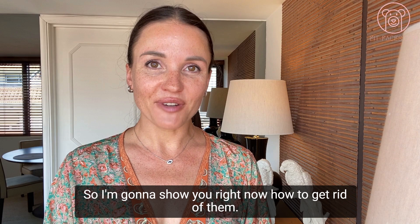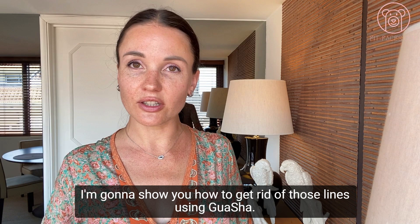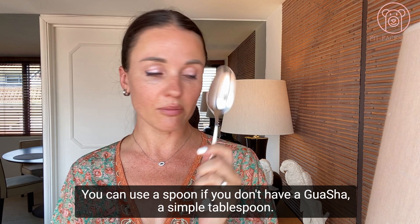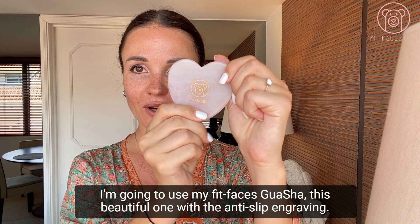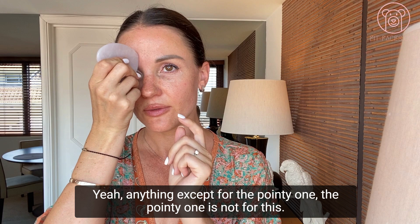You can do it with your hands — I show tons of techniques on my YouTube channel and Instagram. But today I'm going to show you something different: how to get rid of those lines using a gua sha. This is a beautiful FitFaces gua sha. If you don't have this one, you can use a regular gua sha, a simple tablespoon, or a quartz wand. I'm going to show it with the gua sha first and then the alternatives. You can use pretty much any end except for the pointy one — that's not for this.